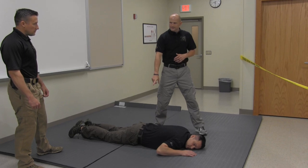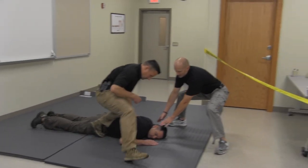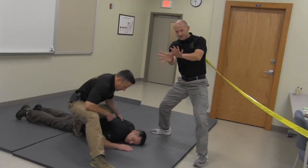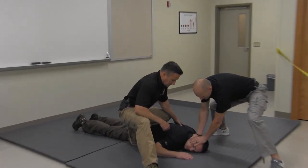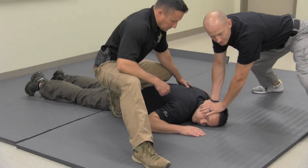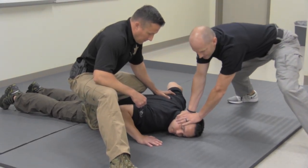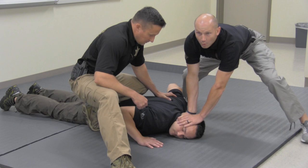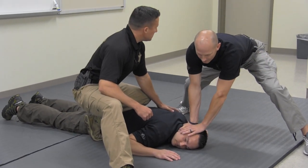One guy's going to go knee on top, controlling his hips, and the other guy's going to go on the head. I kind of take my hands like a webbing, and I put my hands right around his ear and his head. I'm going to be in like a teepee, so all my weight's going to be on his head. And if he's trying to push up, I'm just pinning his head to the ground. My job's going to be to watch his hands or watch the crowd, any of the unfriendlies.